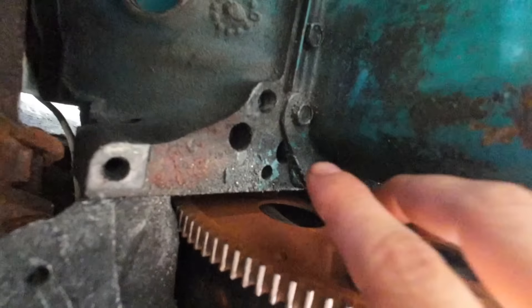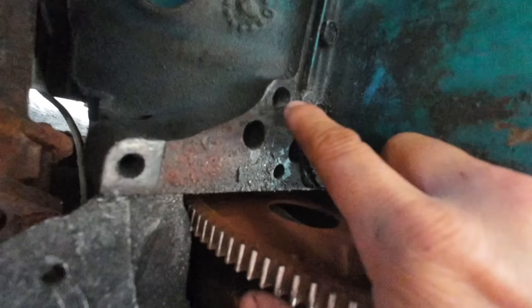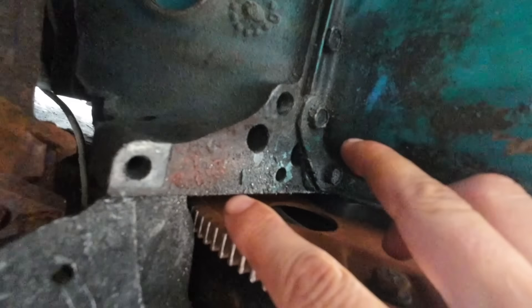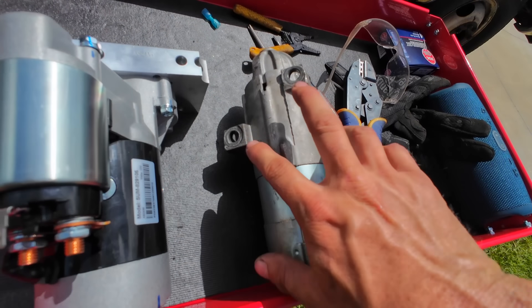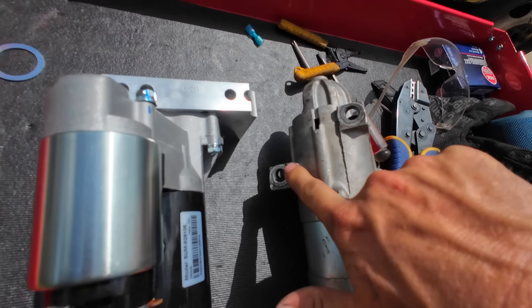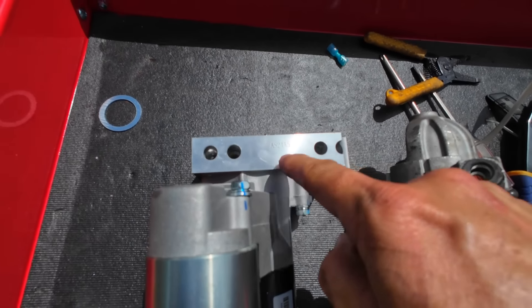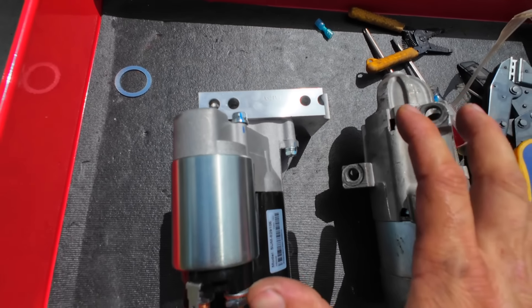Now if you look here, there are three mounting bolts where the starter goes. The previous owner broke a bolt off in this hole and I had to drill it out, tap it, put a helicoil in to make this work. But we have a solution. This is the stock starter that came off of the motor — the mounting holes are catty corner to each other. This is the new high torque starter from Summit Racing, and these mounting holes are directly across from each other. So I think this is going to alleviate our starter issue. Let's throw this thing in and see if we can fire the truck up again.